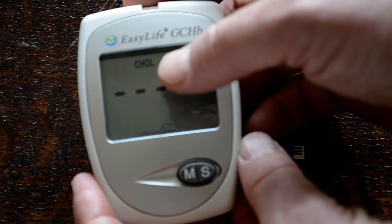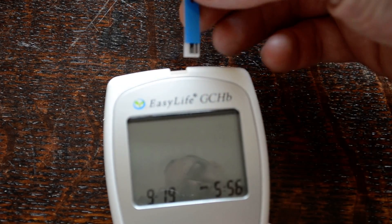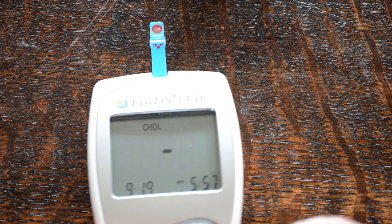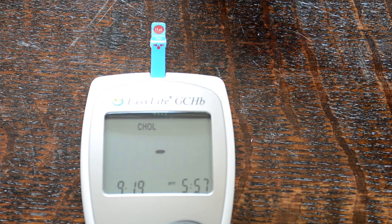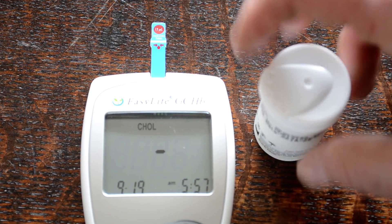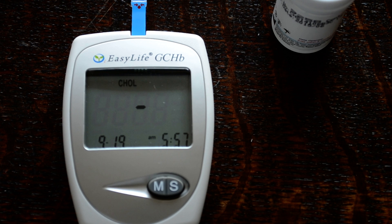When we power up it shows you cholesterol, and when we put the test strip in, the first thing you should see is that code number 9258. As soon as that shows, you know you've got the correct code chip for the batch of test strips. The code chip basically calibrates the meter for that batch of test strips to ensure accurate results. Each time you buy new test strips, the code chip must match that batch.